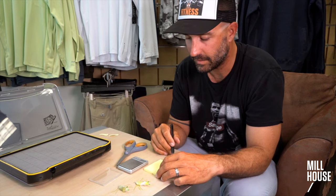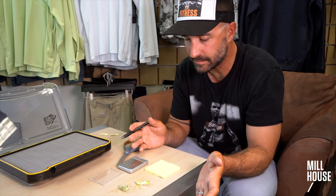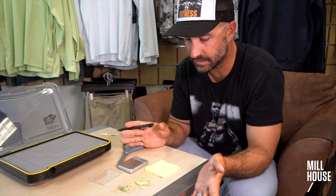Alright, so I'm just going to walk you through my process for weighing flies. You have some paper, gram scale, scissors, flies, fly box.